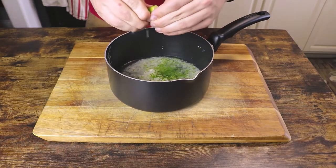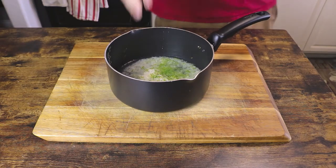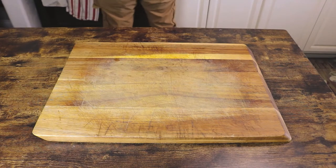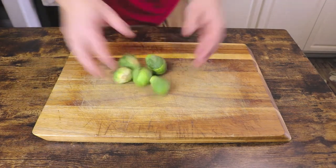Finally, season the rice with a little pinch of kosher salt. Now bring the rice to a boil over medium-high heat, covered, and then let simmer for 15 minutes while we work on our Brussels sprouts.